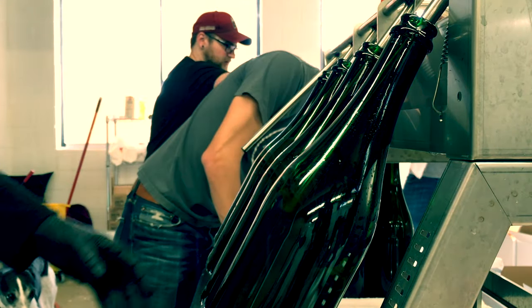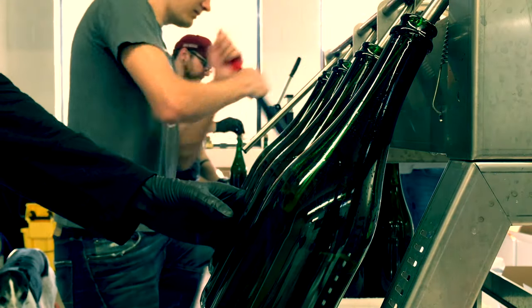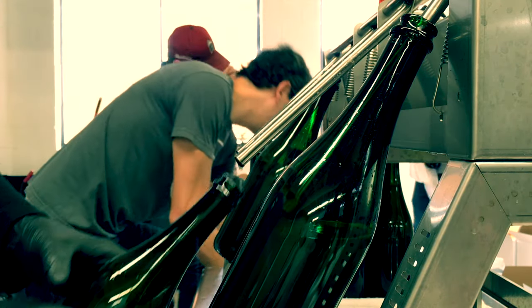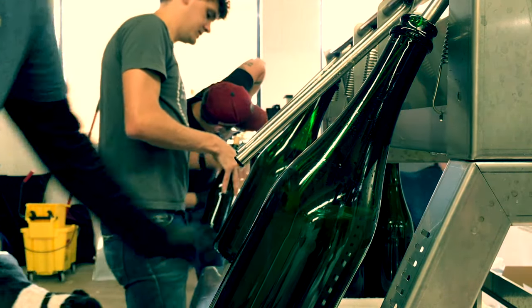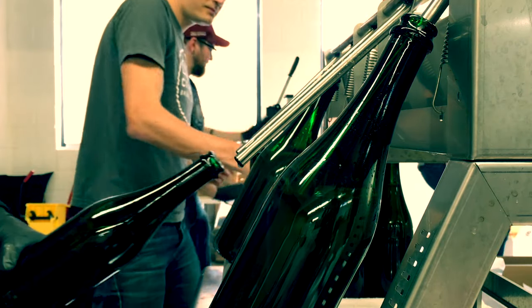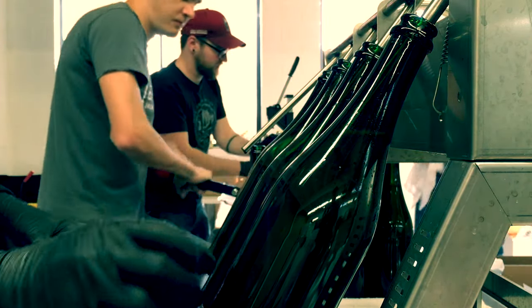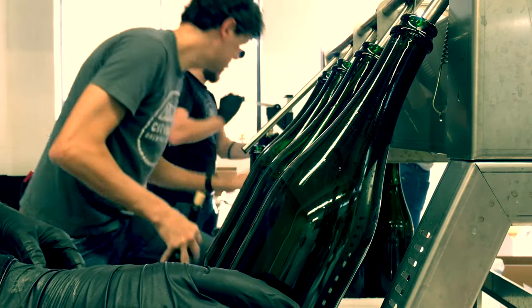It takes a little bit to fill the bottles, but when you get four or five of those heads going, it cranks pretty fast. We do about ten barrels in five hours, so it's really not bad at all if you're working on a small scale like that.